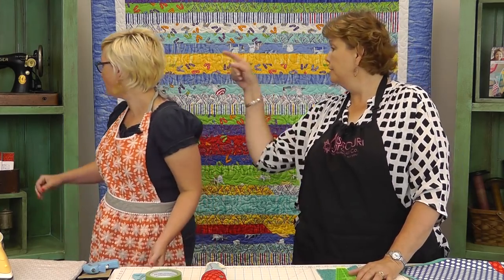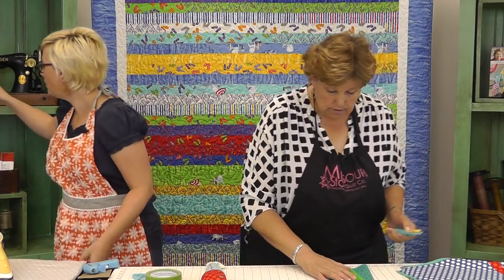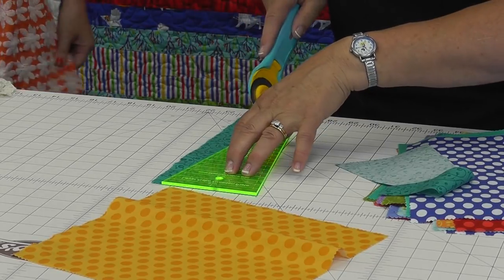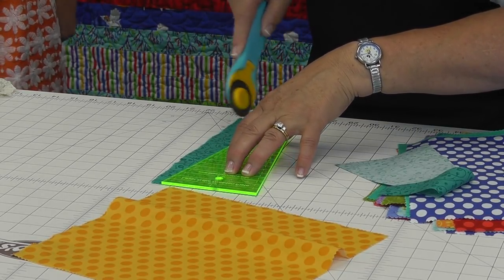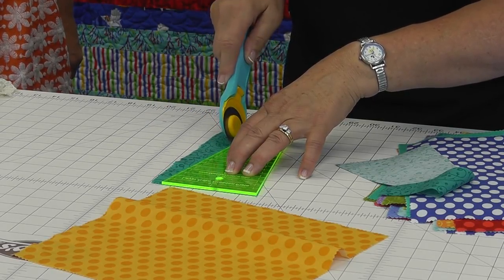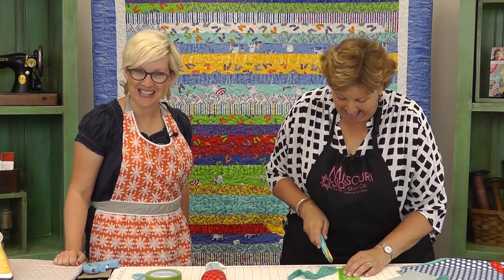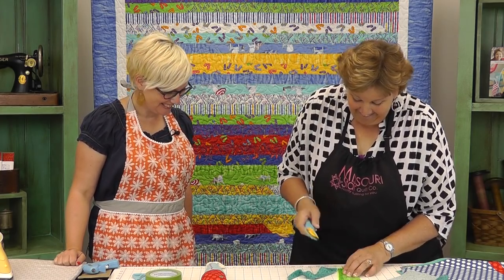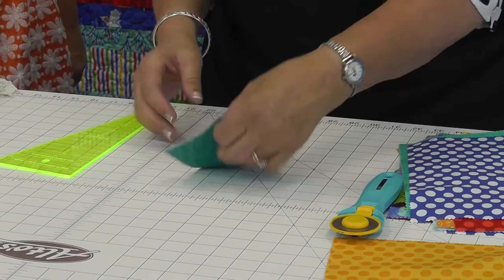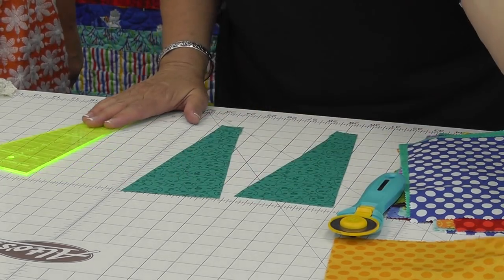If you'll hand me that rotary cutter right behind you - I'm just going to go ahead and cut this. One of the cool things about this Dresden is that it goes top to bottom on the layer cake, so it's very easy. It's great to get to see you do it in person so I can go home and do it the right way. So we have our two pieces - now let's grab our orange polka dots.